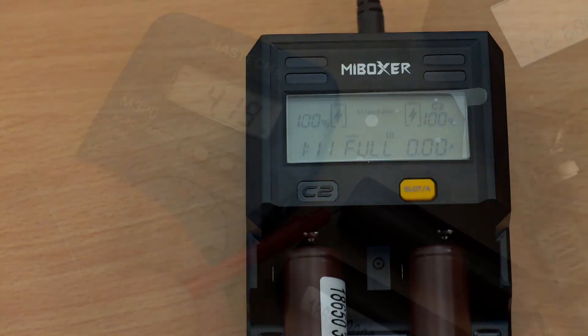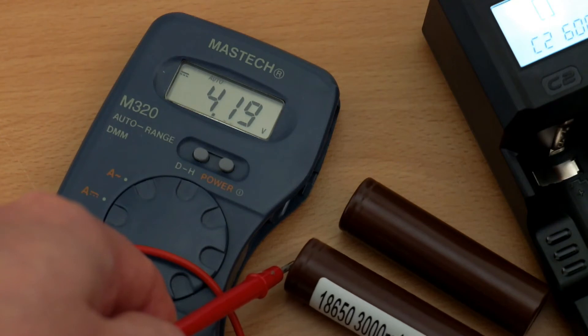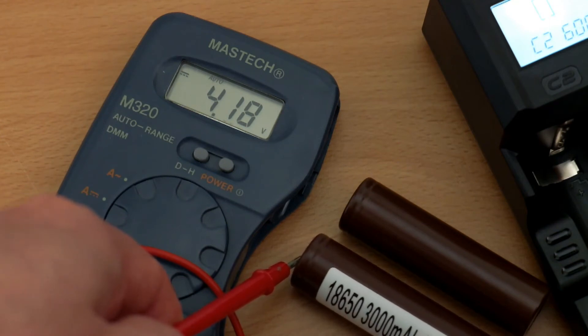Having fully charged the cells, I tested the voltage termination, and the display gives an accurate readout on the voltage.